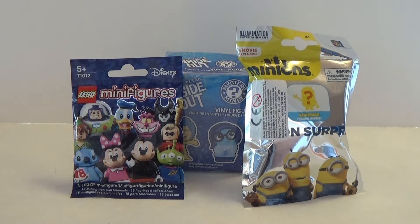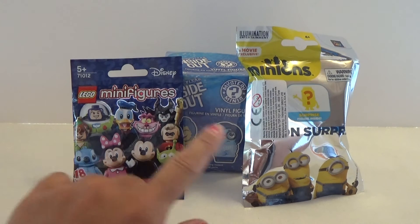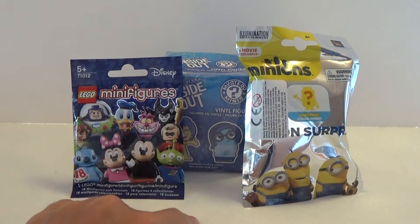Hey, it's Kristina and it's blind bag time. I got a Lego Disney minifigures, I got a mystery mini from the Inside Out movie, and I got a Minions blind bag.